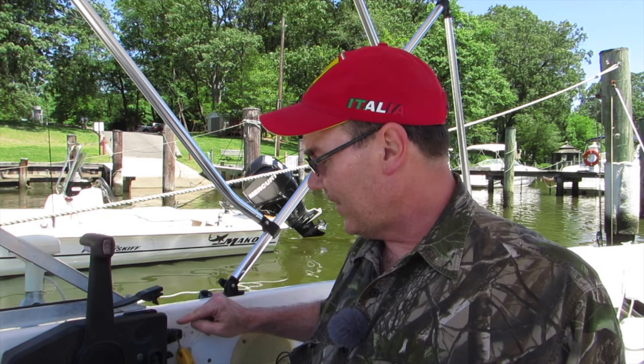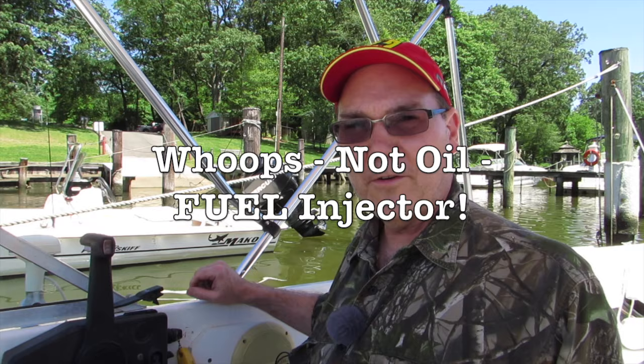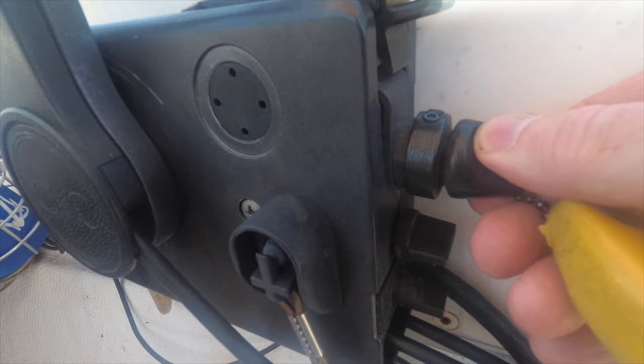Now this is an interesting part of the process. When you turn the key on these particular motors, there's an oil injector that injects oil right into the carburetor. It works kind of like a choke, but what you're supposed to do on a cold start is turn the key and push it in. By pushing it in, that squirts gas in to start up the engine — without that the engine a lot of times doesn't want to fire.